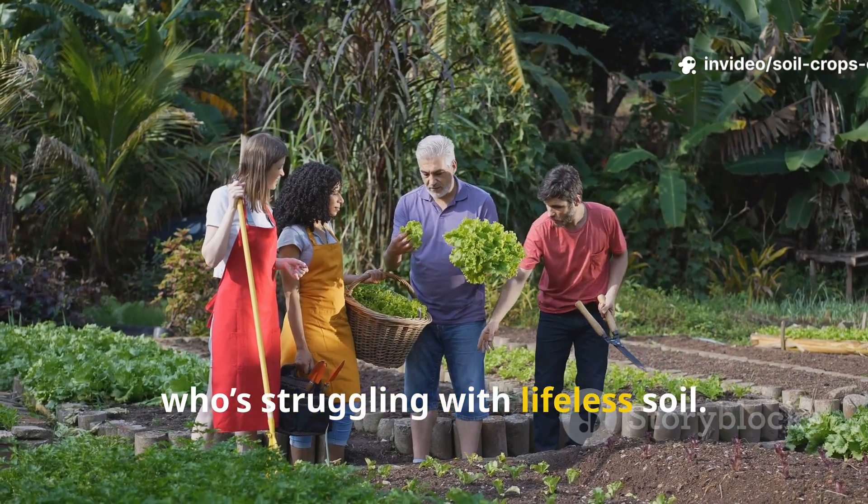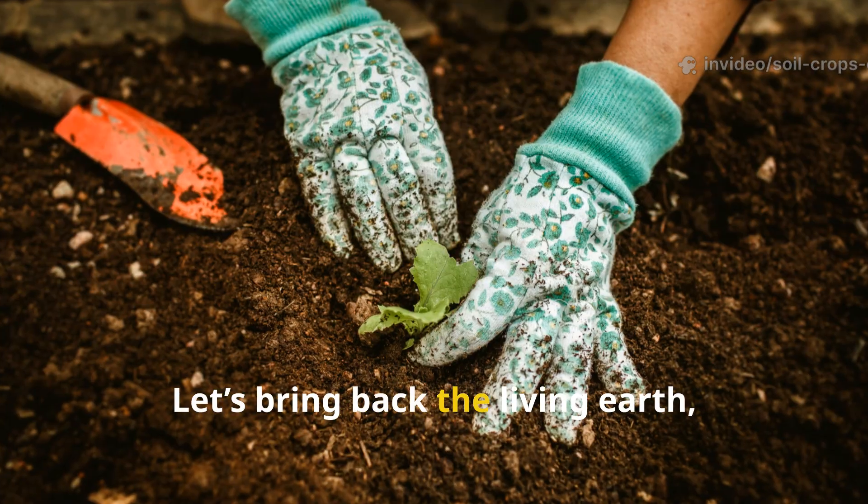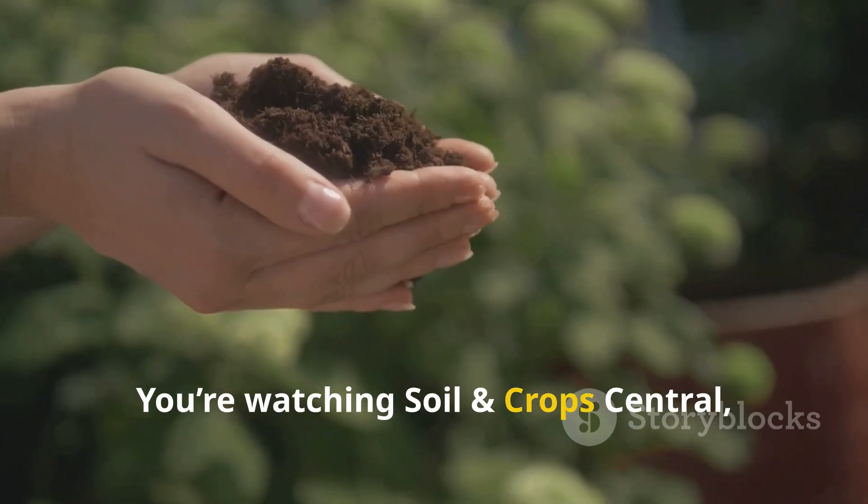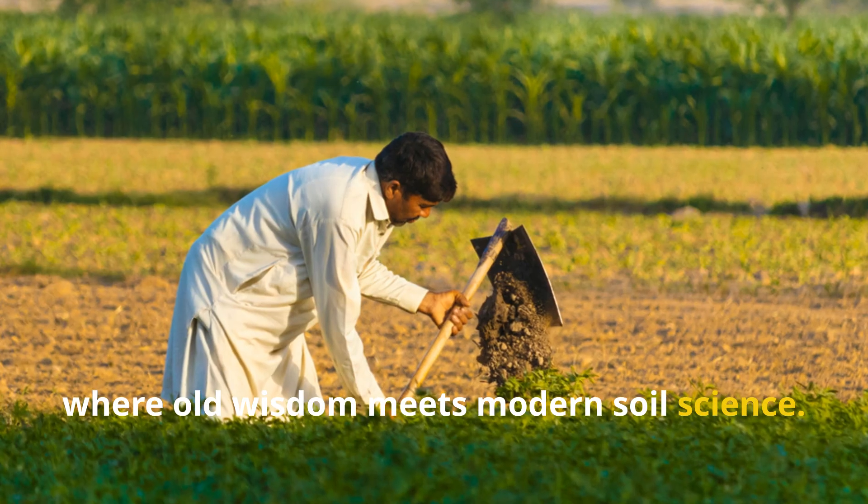If this video helped you understand the true power of natural soil activation, make sure to hit that subscribe button and share it with every gardener you know who's struggling with lifeless soil. Let's bring back the living earth one bed at a time. You're watching Soil and Crops Central, where old wisdom meets modern soil science.